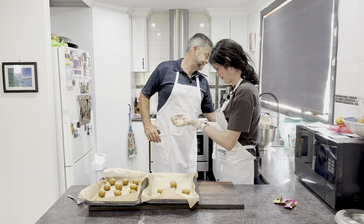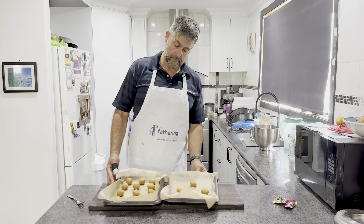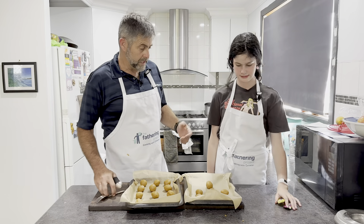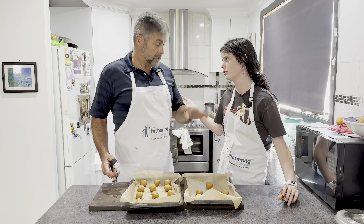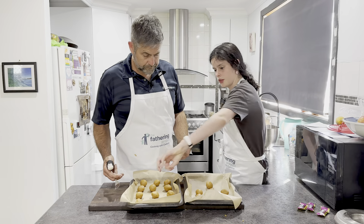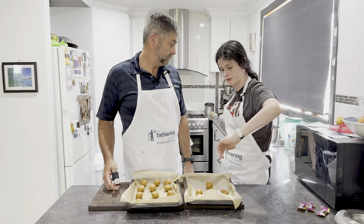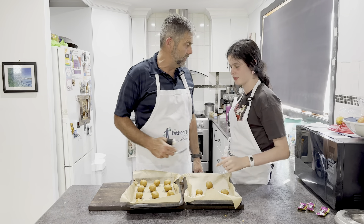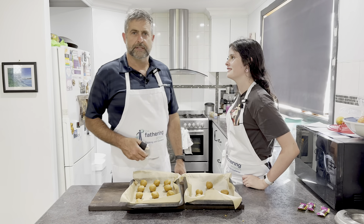Lose the gloves — straight to the bin. Now your hands are clean, don't need to wash them. Now they're not going to get done until after. They can stay there. So we've got — how many have we got here, Scrody? Three, six, nine, twelve, fifteen, eighteen, nineteen. She's in high school now and she still hasn't worked out how to count.